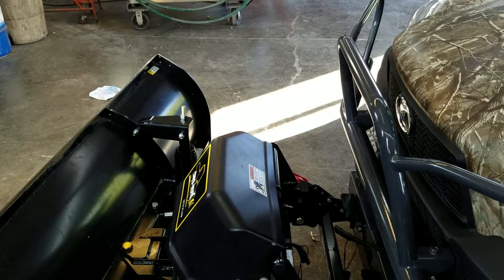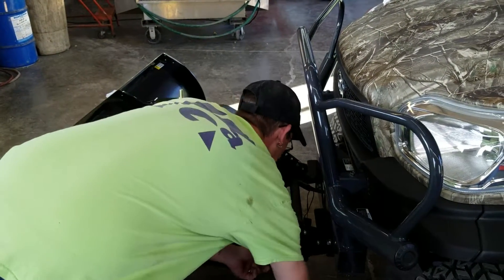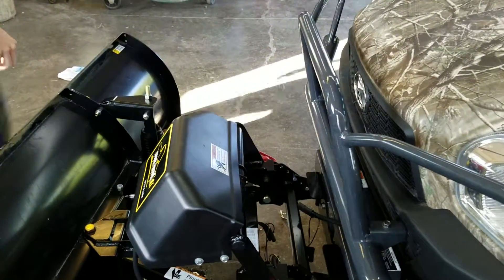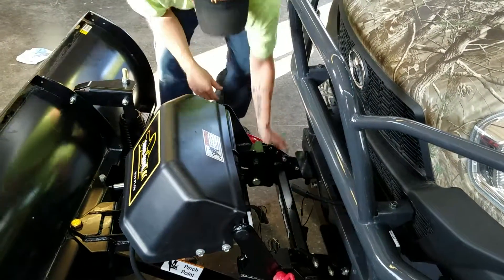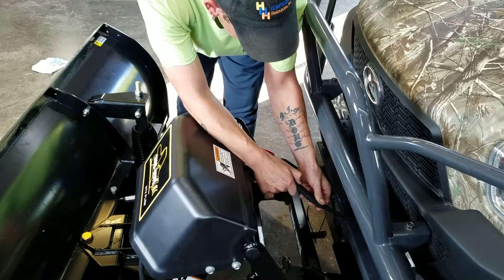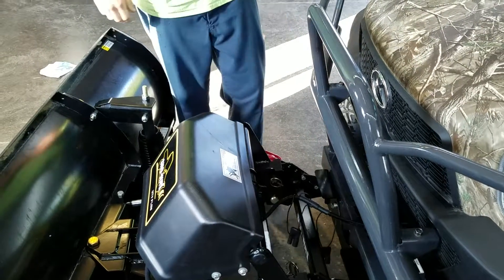Put that in, put this pin in, your linchpins back in. Hook your power supply back up, and then you're good to go.